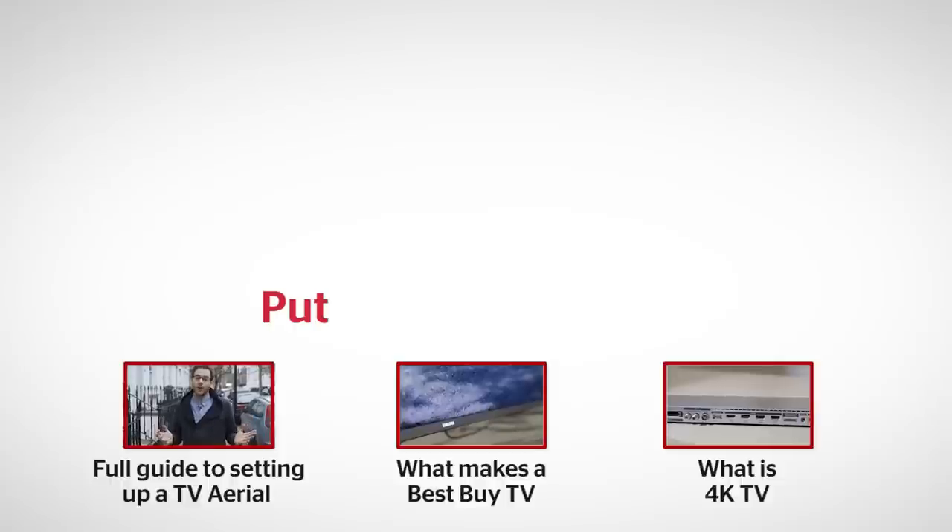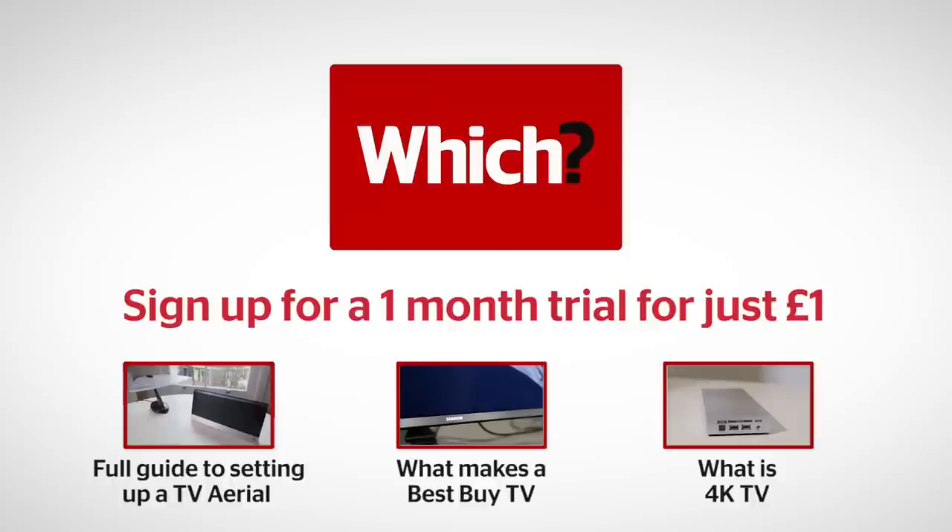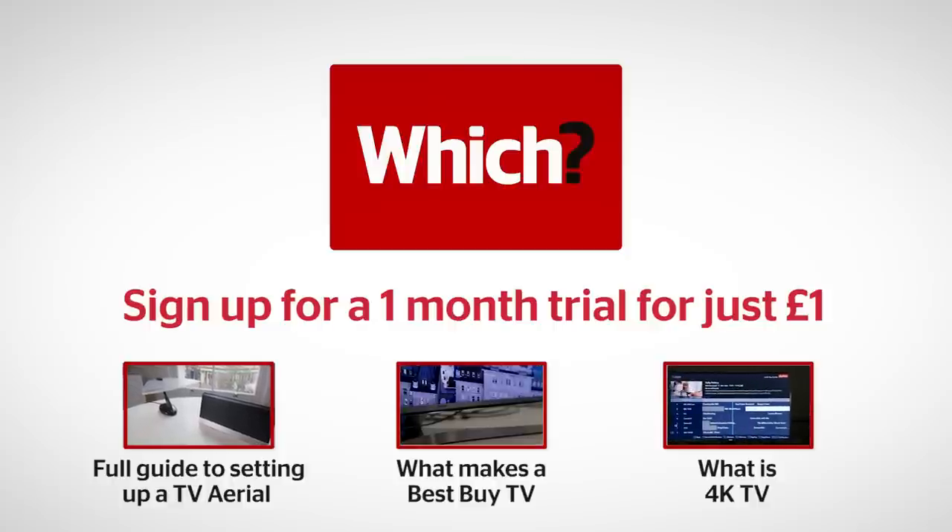With your Best Buy indoor aerial set up and running, you should have crystal clear Freeview reception and all of your favourite TV channels to watch. But if you're still having problems, we've got advice online on what you can do next. Click the links below for our in-depth guide on how to set up your indoor TV aerial, what makes a Best Buy television, and what is 4K picture quality.